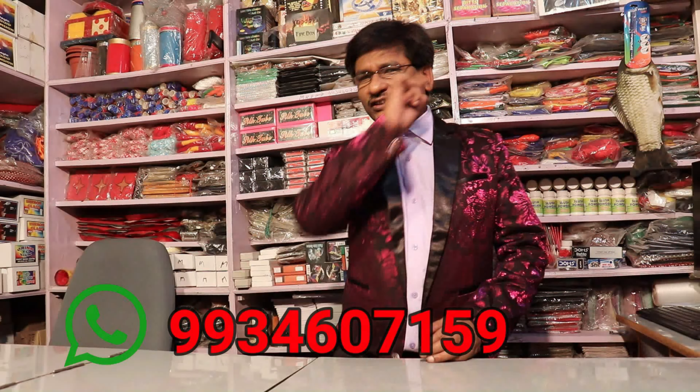Hello everyone, welcome to Pandit Magics YouTube channel. I am going to show you the original Kargo's Revit box. If you want to book Jadugar M.K.Pandit, you can call me. My WhatsApp number is 9934607159.